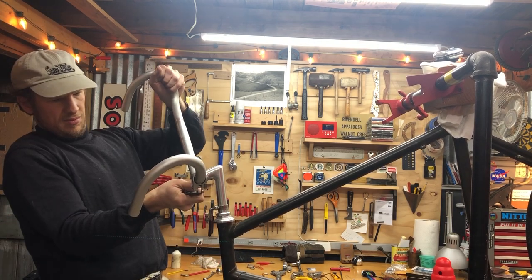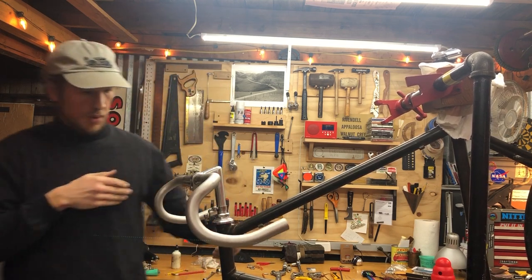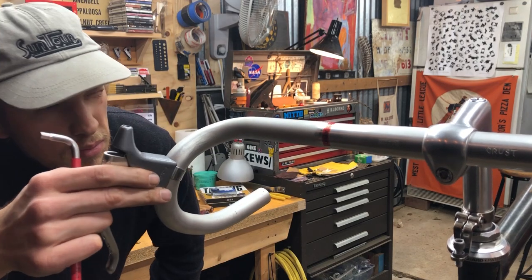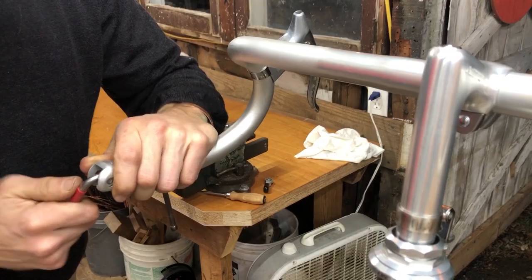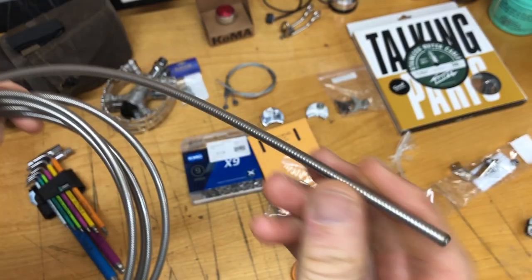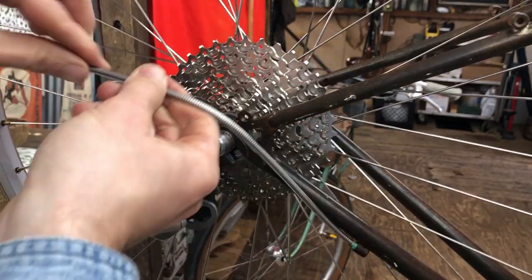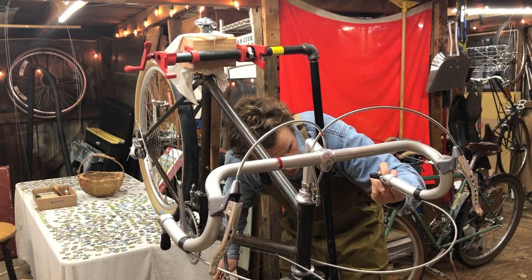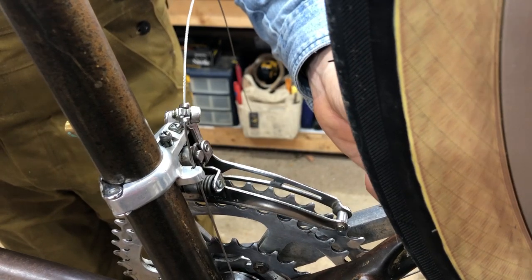The bars are a little tricky to get through the stem. These are Suntour Superb levers — classic road levers. Here I'm installing Suntour Bar-Con shifters. I got some cable housing from Simworks. I got the housing installed and started to run my cables. The housing on the brake levers looked a little short — I ended up switching that out. Got the front mech wired up and trimmed the cable.